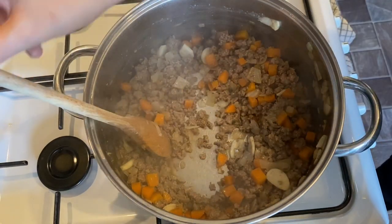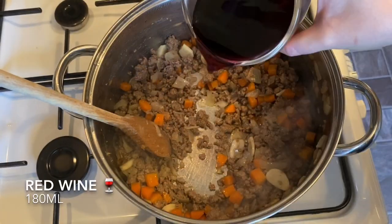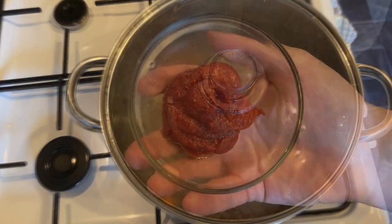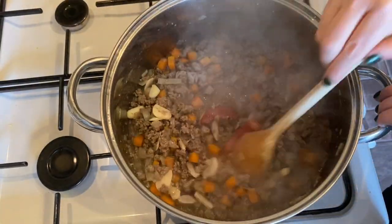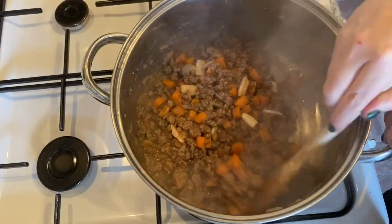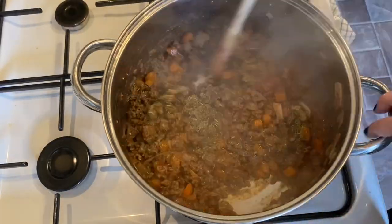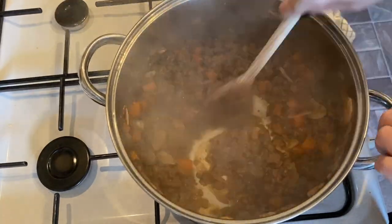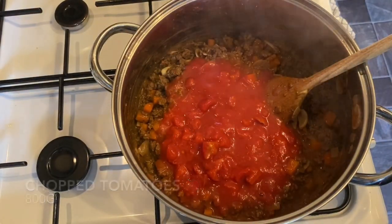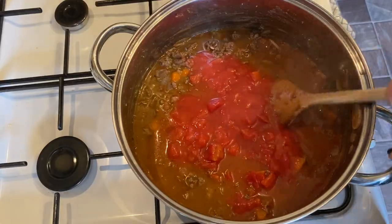Now raise the heat slightly and add the red wine. Give it a stir and pop the lid on for five minutes, letting it simmer. Then add your tomato puree — lots of stirring in this recipe! Once that's fully mixed in, add your Italian herbs — oregano, basil, that kind of thing, dried. Stir through, then add your two cans of tomatoes plus one can of water, because this is going to simmer for an hour and a half and you don't want it drying out.